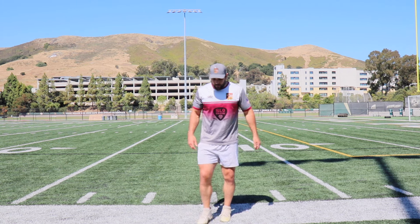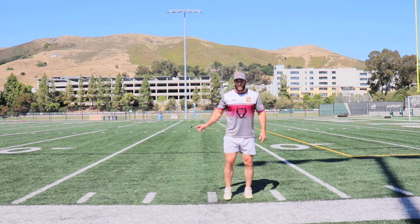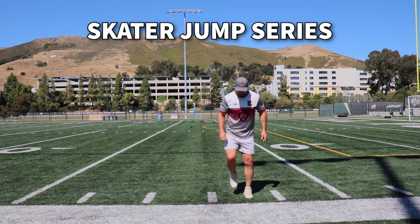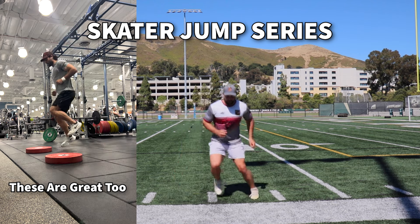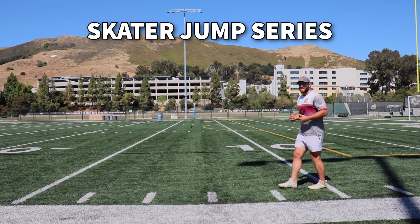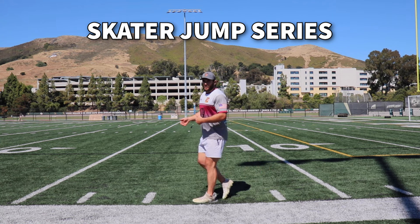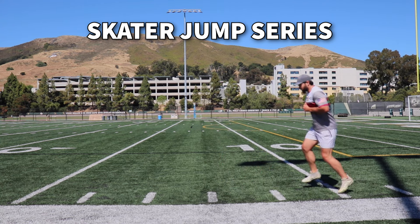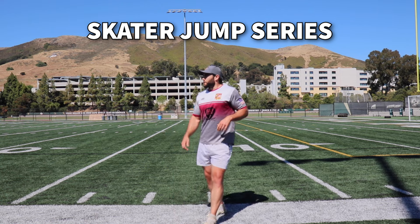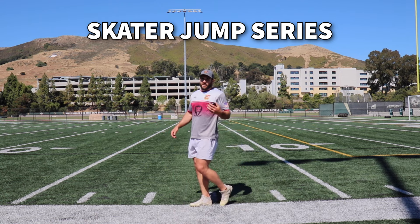Now we're going to start to work on our lateral force production. I'm going to show you some progressions — these are called skater jumps. If you want more of an extensive plyometric focused on rhythm, the hop, and ankle strength, here's what you're going to do. Just find a line. You're not worried about distance; you're worried about how quickly you can get off the ground and transition to the next jump — just quick jumps back and forth. I'll typically warm up with these before a rugby game, as there's a lot of cutting, as a way to prime the ankles and get the glutes activated and ready to go.